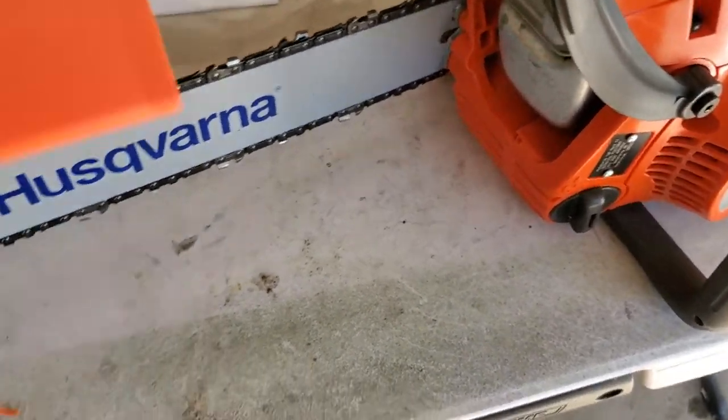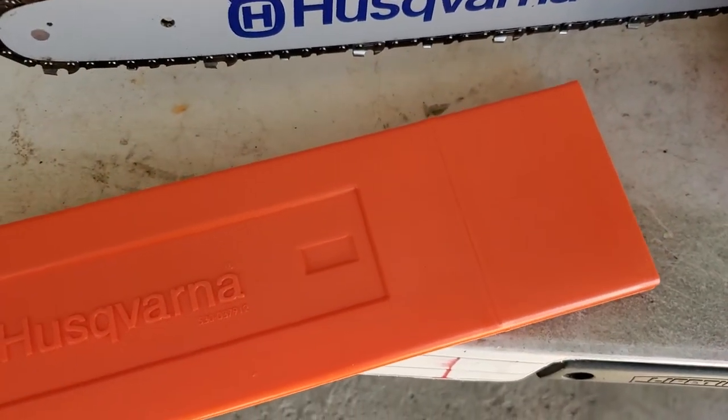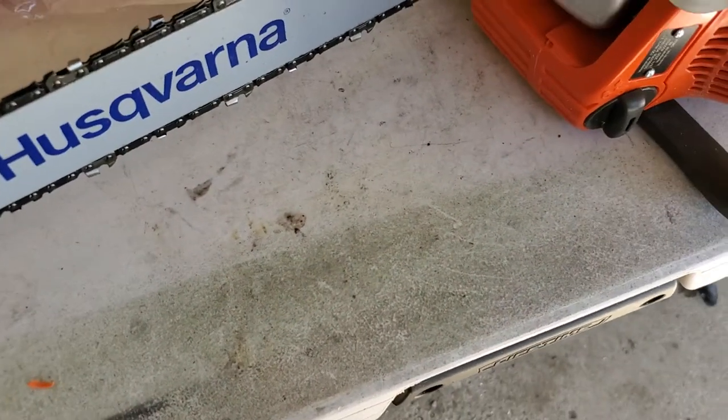There is a bit of — I don't like this. This guard is a little flimsy. The Echo one's a little thicker, so this one they could have done a little better, but oh well, whatever.